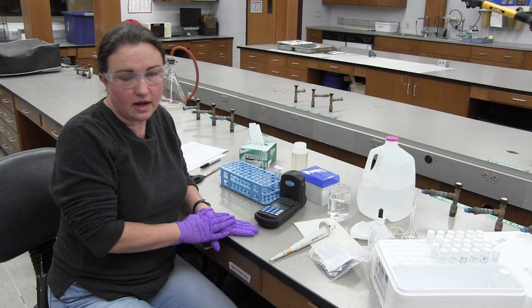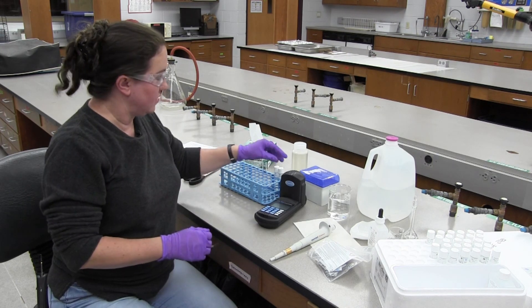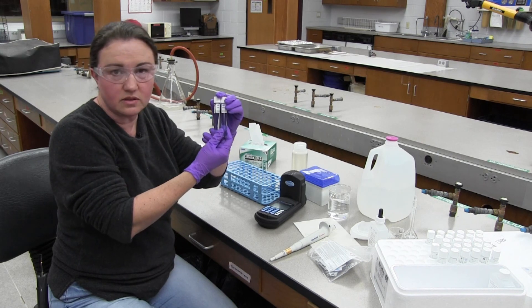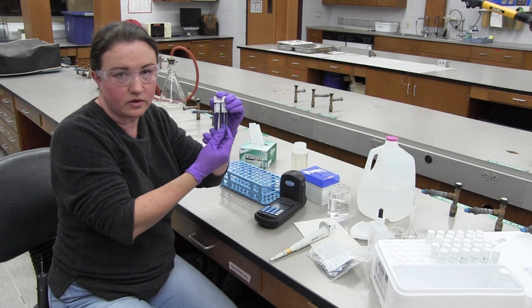Now that we're finished with the phosphorus test, you want to dispose of the tubes in accordance with university regulations.